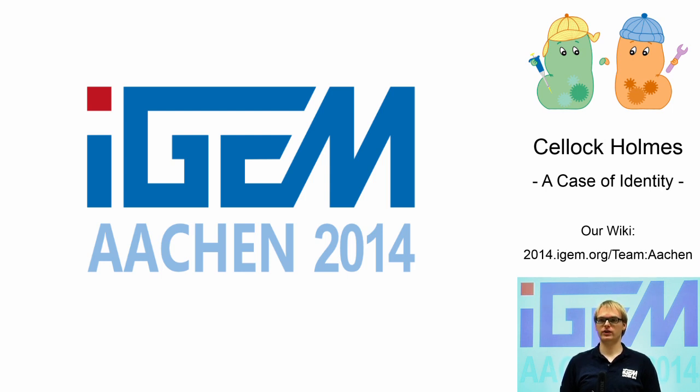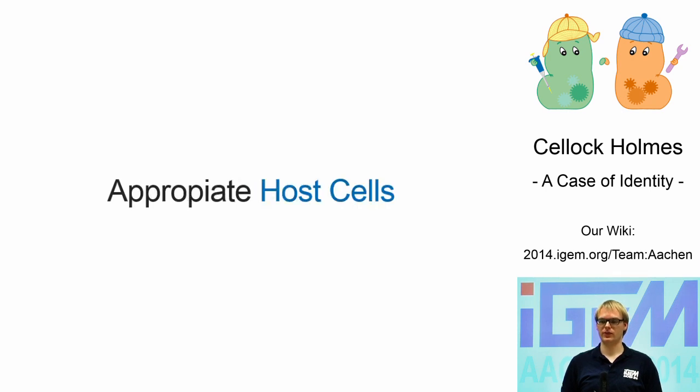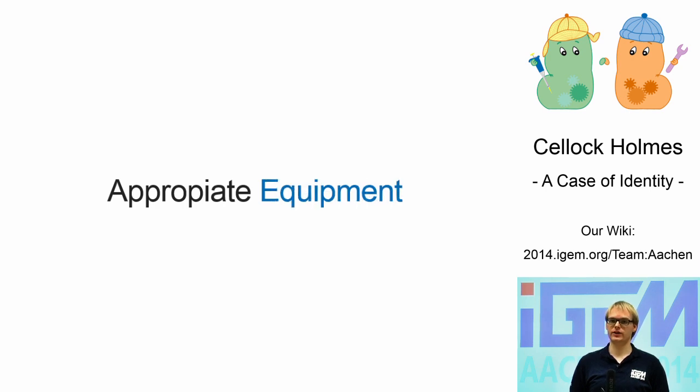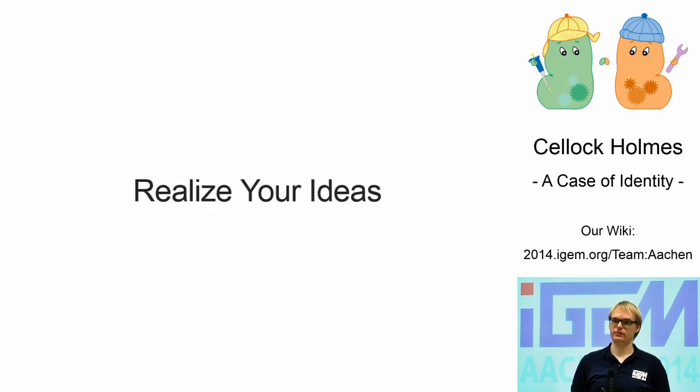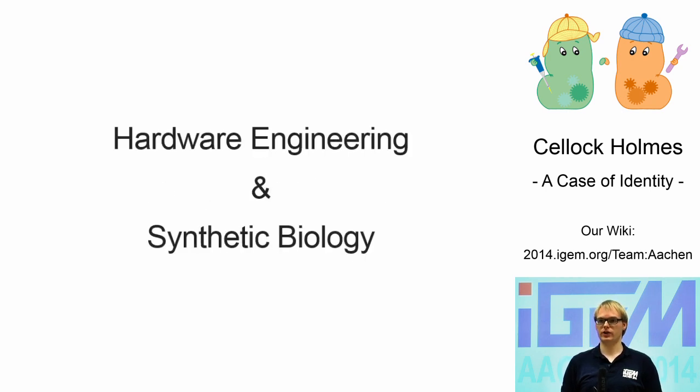Biology is getting more and more accessible every day, from supply of services to the diverse field of synthetic biology. Every innovative biobrick needs an appropriate host cell to work properly, and every biological system or experiment needs the appropriate equipment to fulfill its function. While nowadays every lab and researcher has easy access to suitable standardized cells, how many of you always have the ideal hardware at hand to realize your ideas or to measure your biological output? Why don't we combine not only computer science but also hardware engineering with synthetic biology? Why don't we enrich synthetic biology not only with the engineers' concepts and methods, but also with the products?